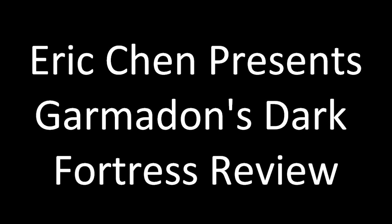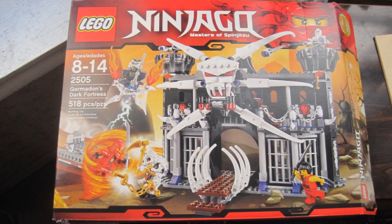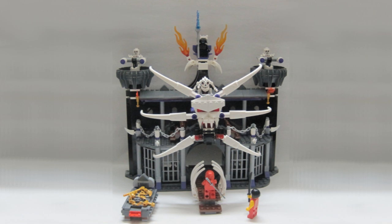Eric Chen here with another LEGO review. This is the Ninjago Garmadon's Fortress. I mainly purchased this set for its castle building potential, as well as the skeleton minifigs.